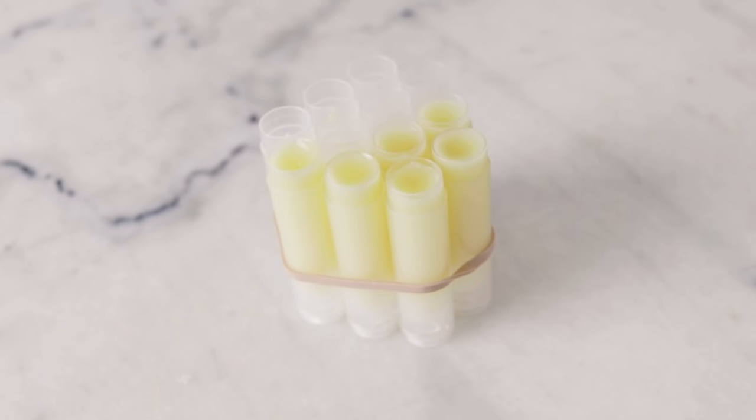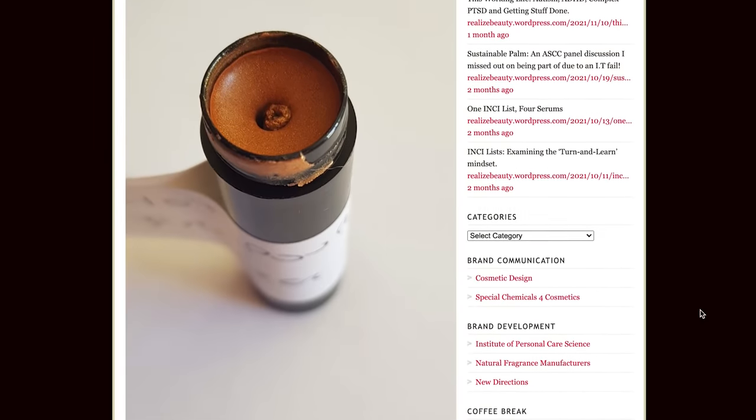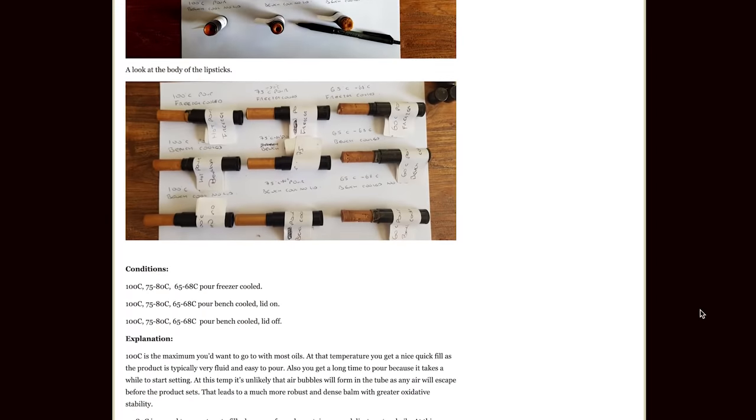As the lip balm cools, you will notice little divots starting to form at the top of the balm. If you're wondering why this happens, Realize Beauty has an entire blog post about this, so I'll link to that in the description box below — it's a really interesting read. If these divots bother you, you can solve them with a heat gun or a hair dryer to blast the surface of the lip balm to remelt it so it pools in and refills that little hole. I don't recommend going in and pouring a hat of liquid lip balm on top, because that little hat tends to pop off as you start using the lip balm since it doesn't bind properly with the cooler lip balm underneath.